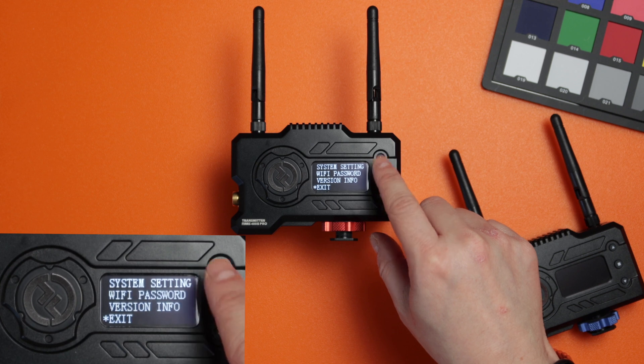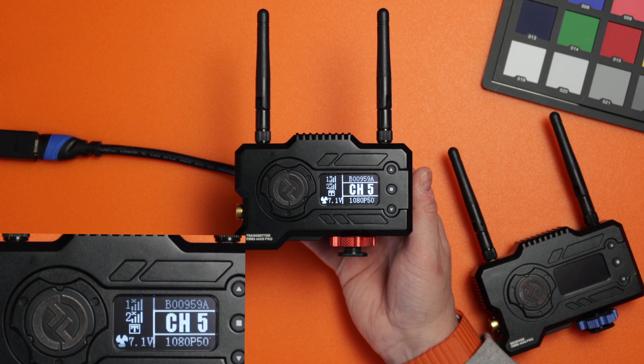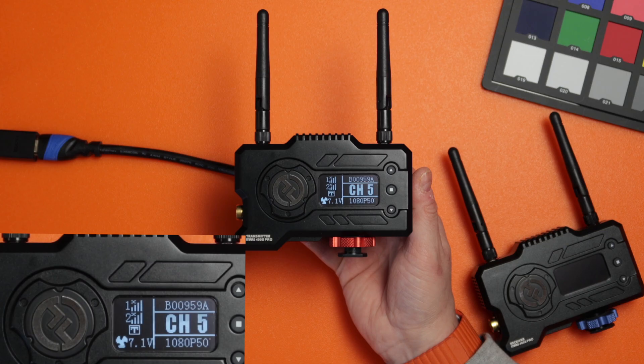One thing I wanted to show: at the bottom it says 1080p 50. My camera is actually set to 4K 25, but I assume 1080p 50 is the highest this unit can go — just something to note.